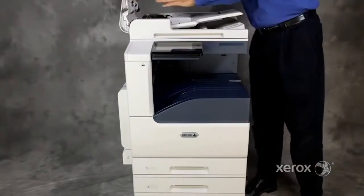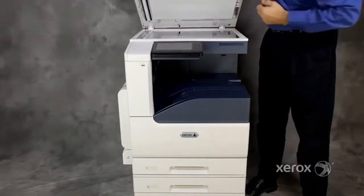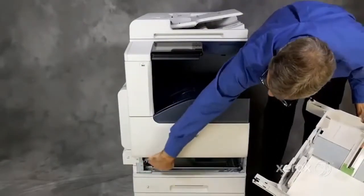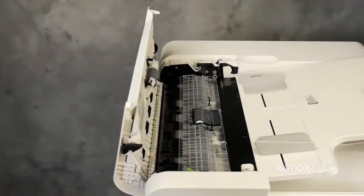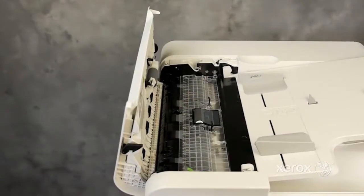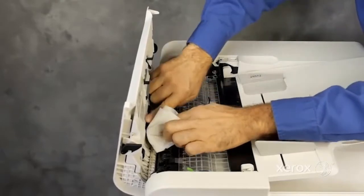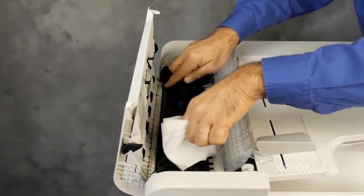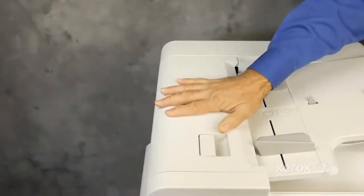Customers can optimize performance by cleaning the DADF feed rollers, scanner, and paper feed rollers for each media tray. To clean the DADF feed rollers, open the document feeder's top cover. Using a lint-free cloth moistened with water, rotate the rollers to clean their entire surface. Close the document feeder top cover.